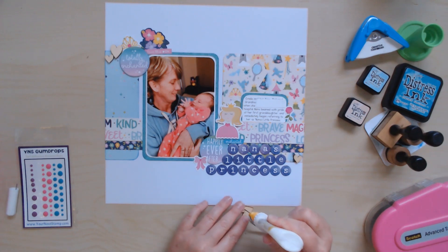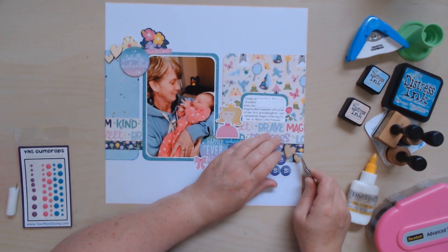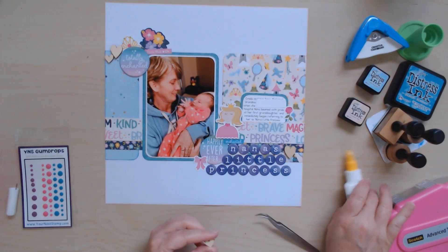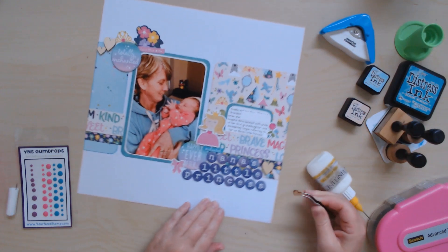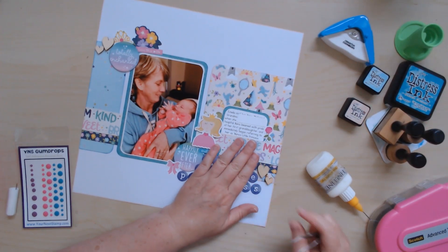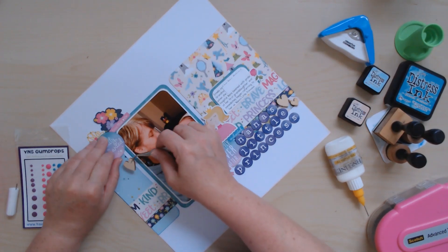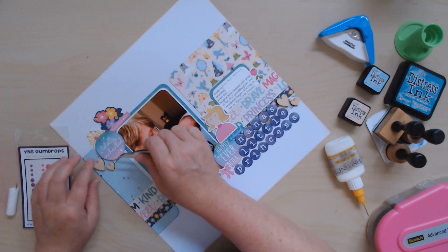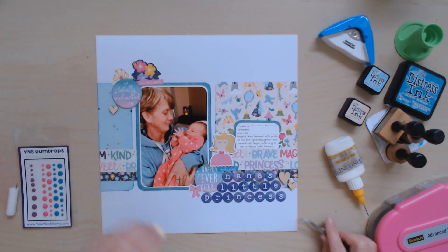I'll glue down the ones that are already where I want them and might have to fuss with the others later. If you stay tuned at the end of this video there will be close-up and detail shots so you can see everything. For my corners I decided to round them using my Creative Memories corner rounder. I have two different corner rounders — the Creative Memories one is nice because if you put the paper in the other way it makes a ticket-notch kind of corner. I also really like my Close to My Heart one, which is a different angle. I do like that better.